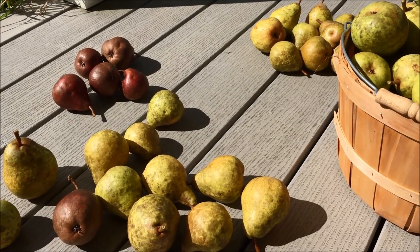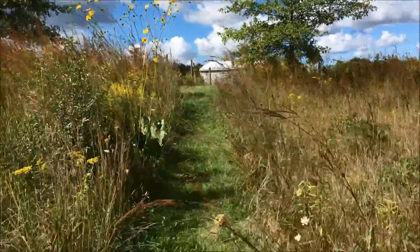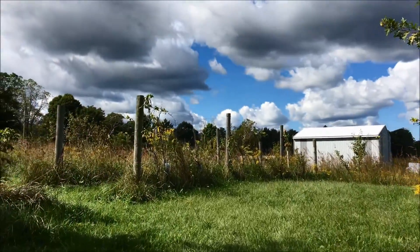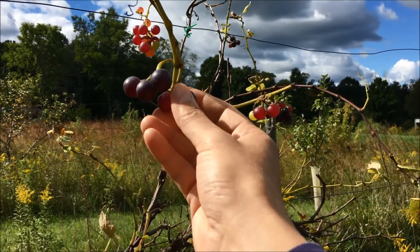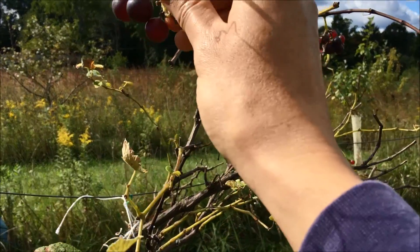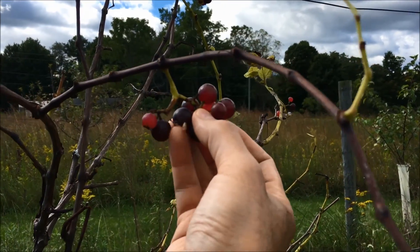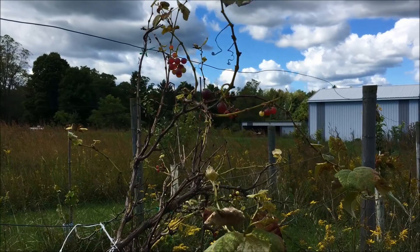Beautiful day up here on the prairie orchard, just walking up this path to my vines and also my trees. A little prairie dock in bloom, Indian grass hanging over my path, beautiful clouds in the background - really a gorgeous day. I've been growing these grapes just for a little bit of fun. The birds get to a lot of them. I think some of these fruit are ready for picking - this is nice and soft and juicy. Nice deep flavor, not just pure sweet. So these will be gone in the next few minutes. It's not much of a harvest, but extremely satisfying on this September day up in Michigan.